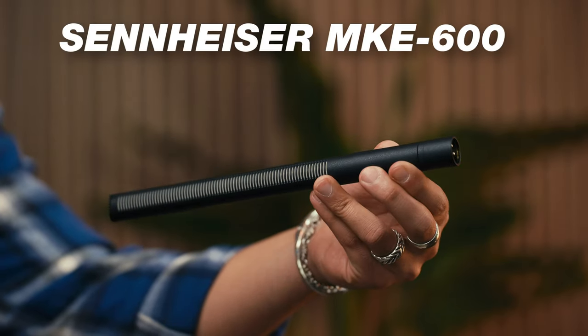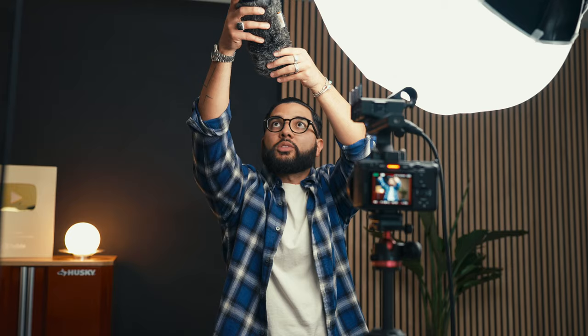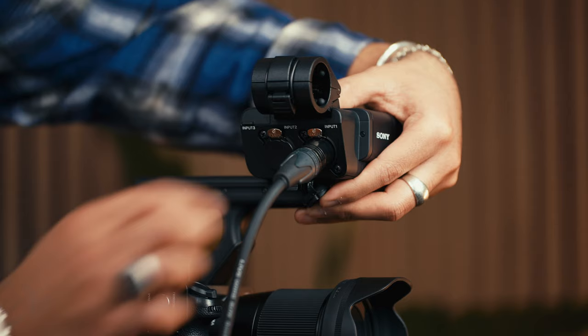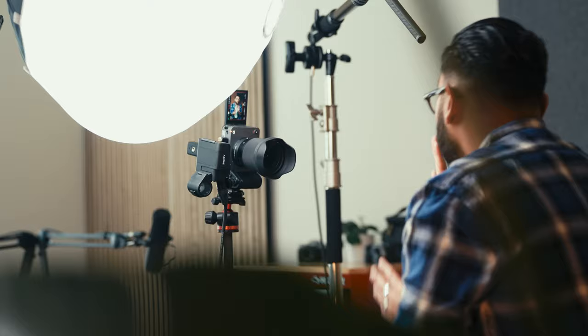The audio you're listening to is the Sennheiser MKE 600 shotgun mic. This is a condenser microphone that's boomed right out of the shot, and it comes in at around $330 — but this mic sounds incredible. You just run an XLR cable from the mic into the camera. In order to boom it out of the shot, you need a mic stand plus a couple of adapters. The boom stand lets me place the mic just out of frame, pointing at my chest, which is a good rule of thumb for capturing really good audio.